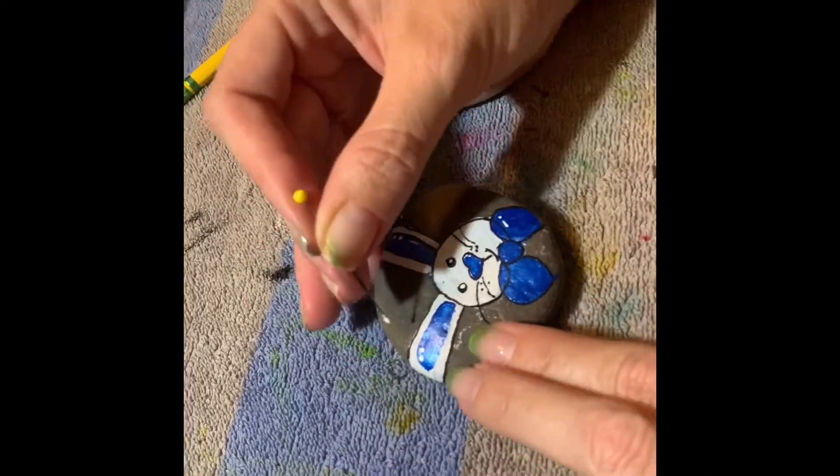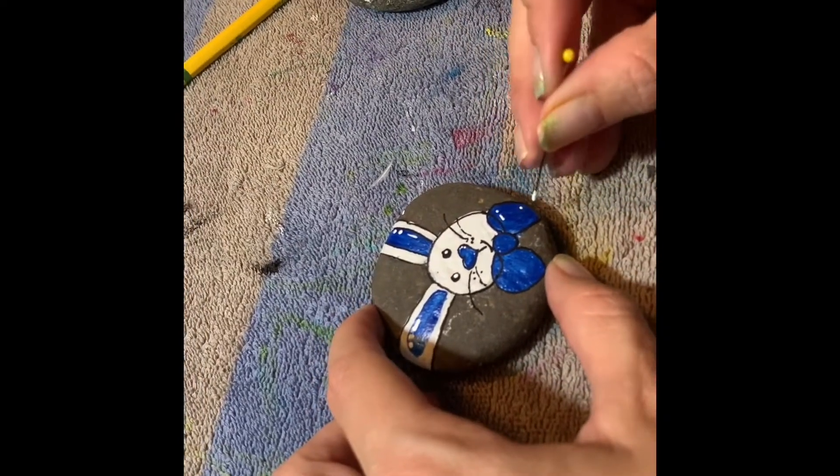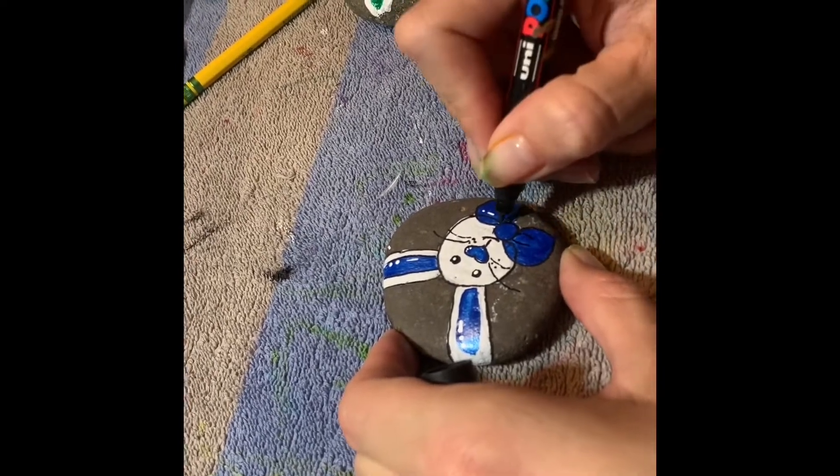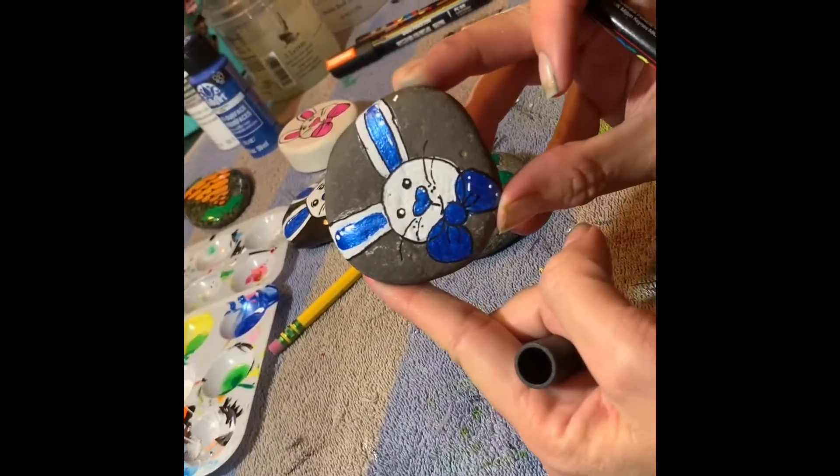He looks really good once he's resined — that metallic really pops and shines through. A few little accents, and there he is. That's Mr. Rabbit.